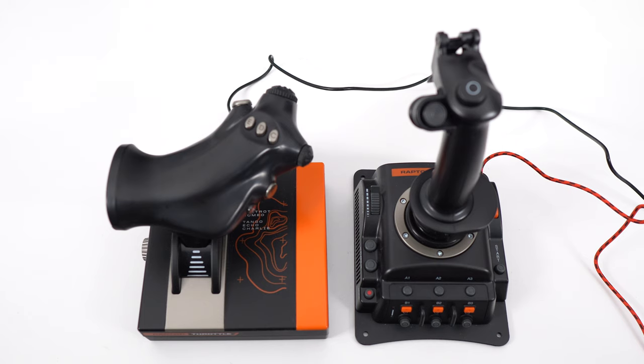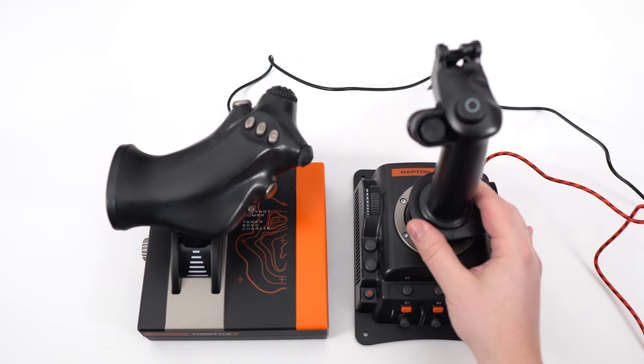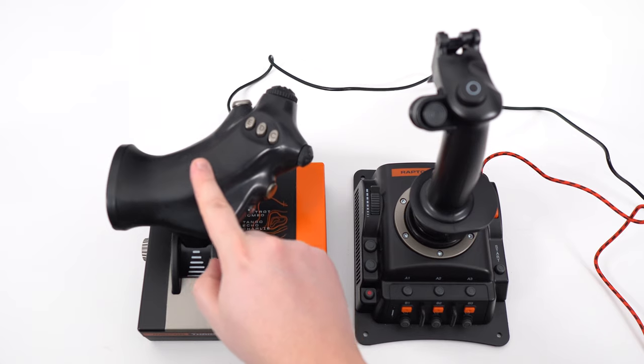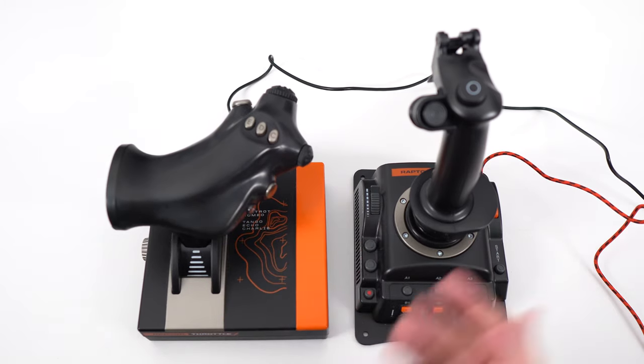Hi everybody, this is Kefran, your favorite French Canadian. Today I'm going to talk about a new flight stick that I just received, the Raptor Mach 2. And I also got the throttle, the Raptor throttle that can come with it.